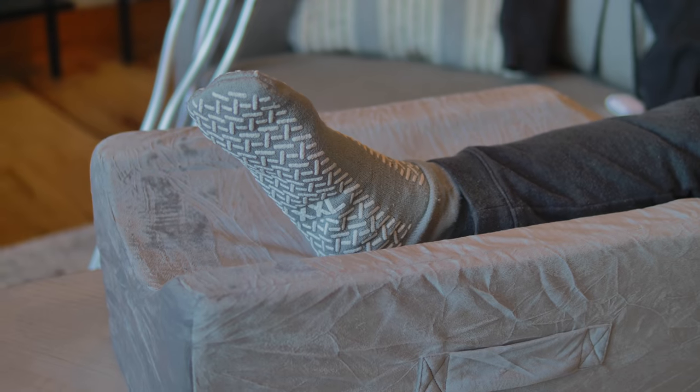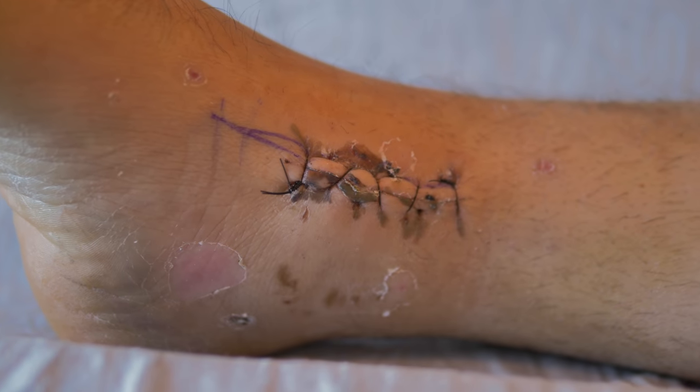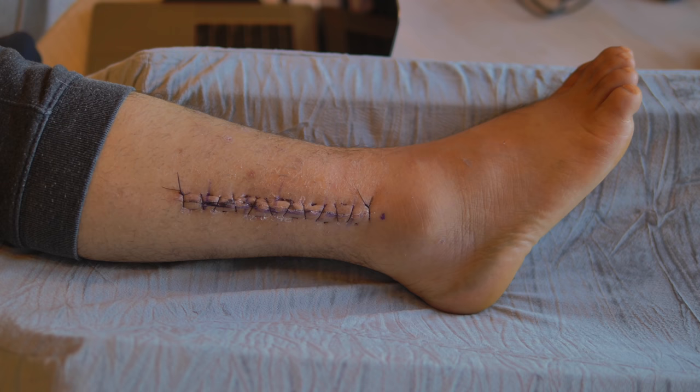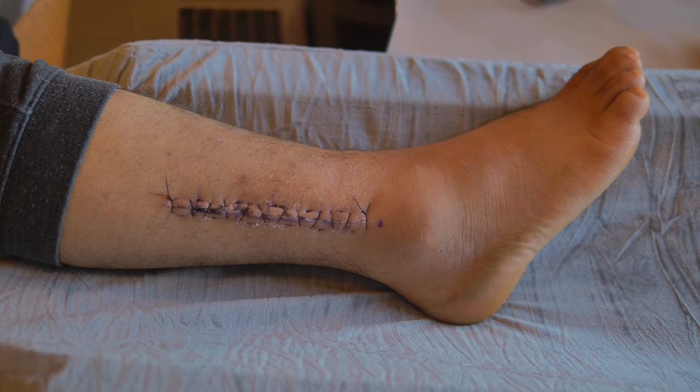The good news is, as a result of this quick surgery and the hardware, I'm expected to make a full recovery, but I'm going to have to do what the doctor says and really stay off this thing. So I'm about to show you this injury — if you're squeamish, just look away. As you can see, I have a big incision on the left side of my foot where they pinned that bone back into place, and on the right side is where they put in that big rod and pinned my leg back together.